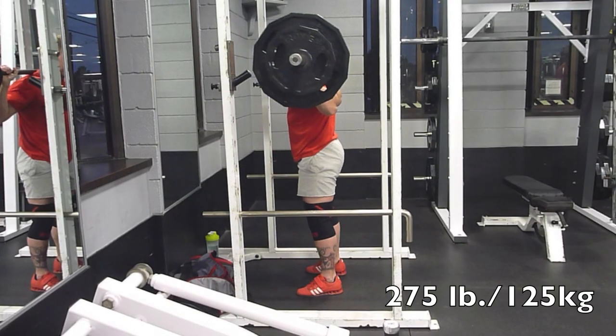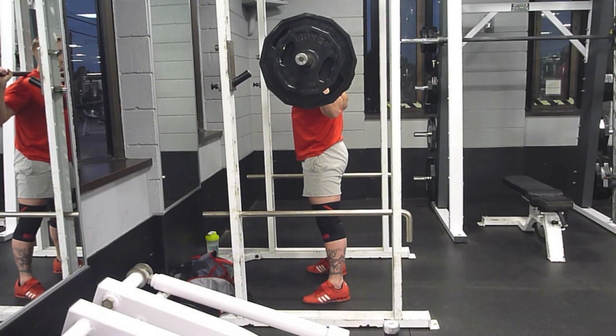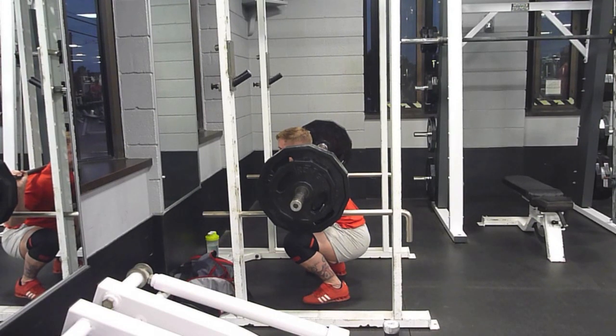Hey everyone, just going to show you the training I had last night. Did some high bar, no belt pause squats. Wanted to work up to that 405 pause squat because I wasn't very satisfied when I did it the other day. And I knew I had a better high bar, no belt pause squat in me.